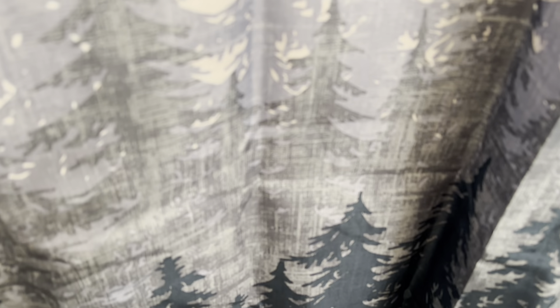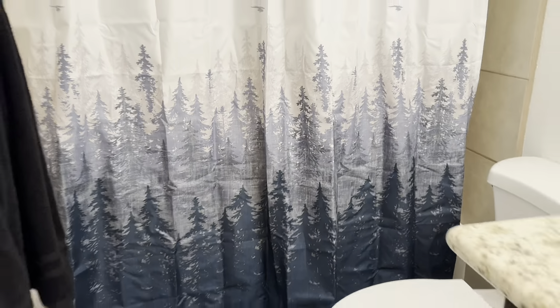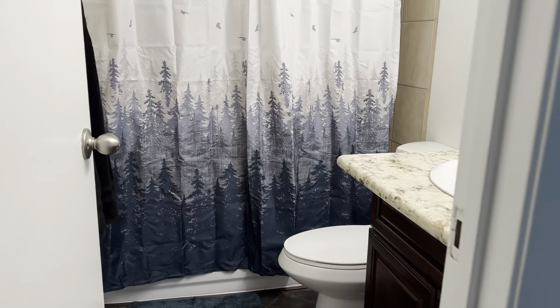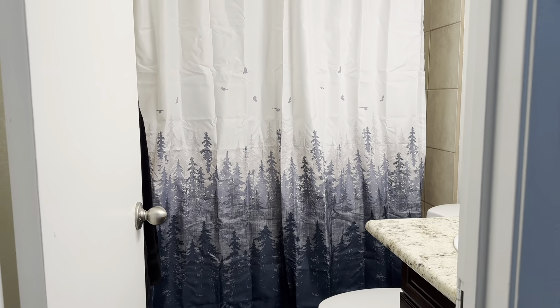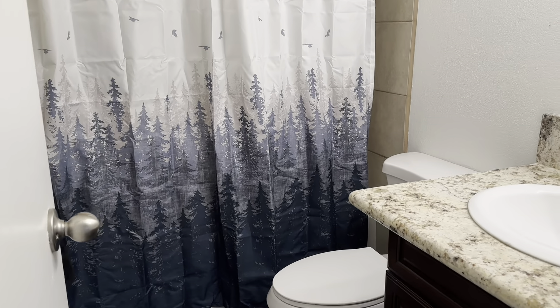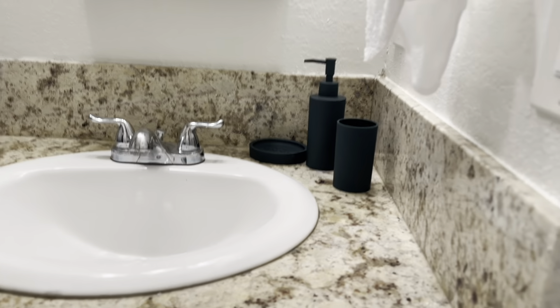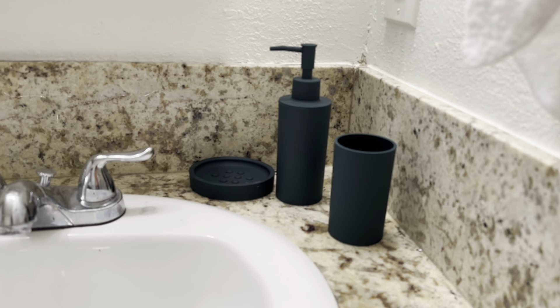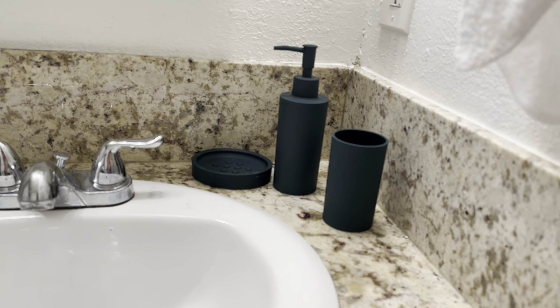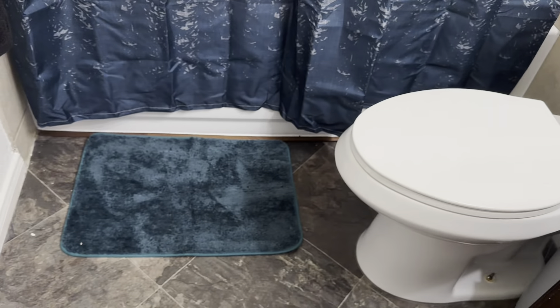Hold on, let me see. Why is it freaking blue in the camera? There you go — it's kind of getting it now. That's what it looks like. It's more green in person, but for some reason it turns blue in the camera. So these are the things that came with it: this three-piece set — the soap dish, the cup, and the dispenser — and the carpet.